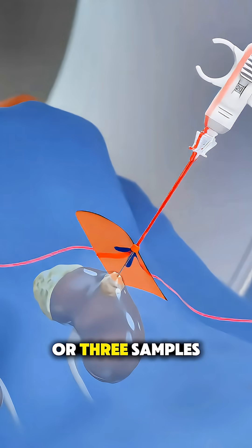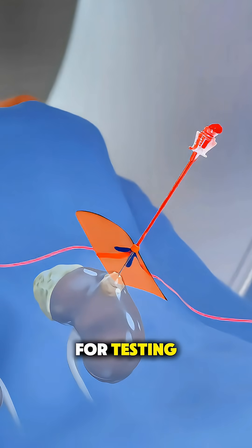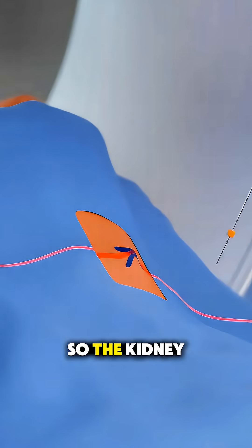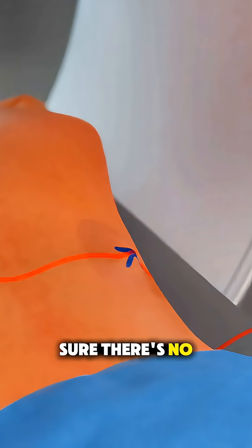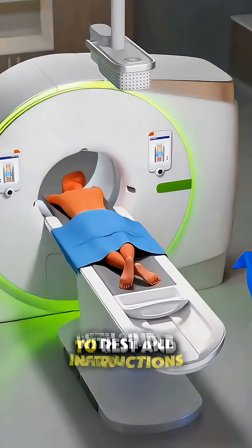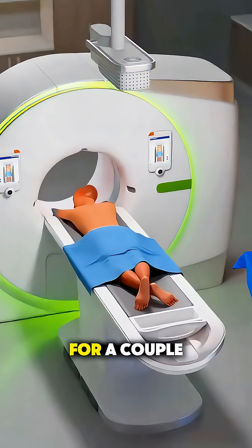Sometimes they take two or three samples to make sure they get enough for testing. After the biopsy, you'll lie flat for a few hours so the kidney can settle and to make sure there's no bleeding. Most people go home the same day with simple instructions to rest and avoid heavy activity for a couple of days.